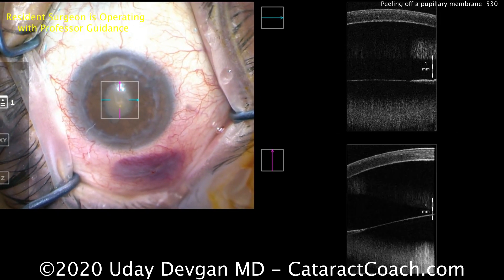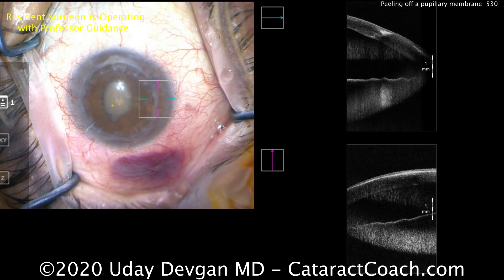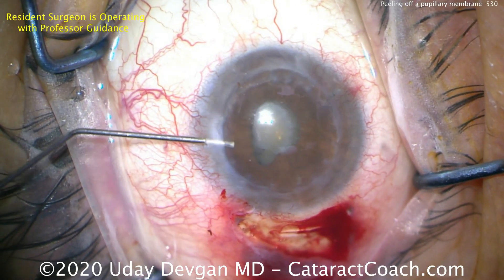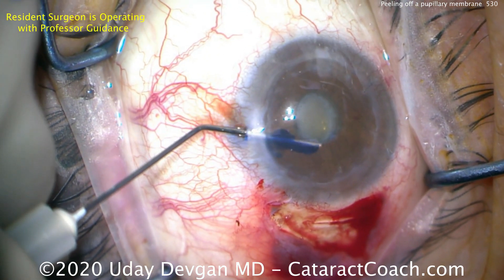There's a membrane from one edge to the other edge of that pupil, so we'll definitely have to peel that off. Going to the angle here, you can see the graft-host junction on the cornea, and the angle looks pretty reasonable and open. We're going to put some trypan blue dye in, and there's one spot where there's no membrane, so we're going to go under that.